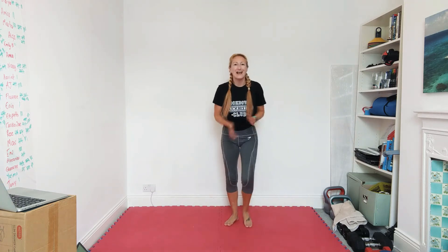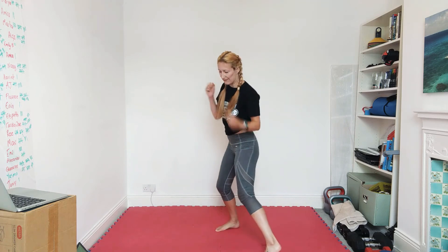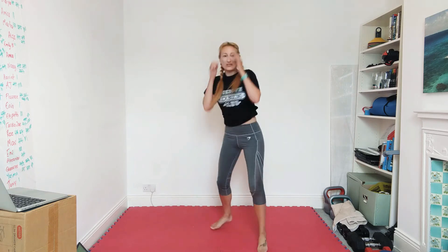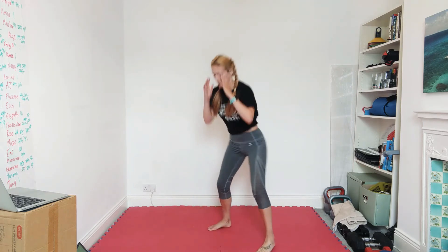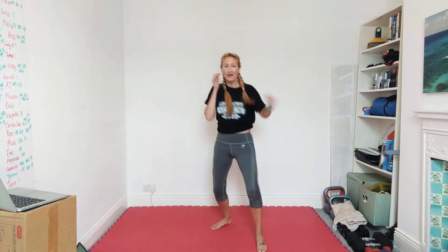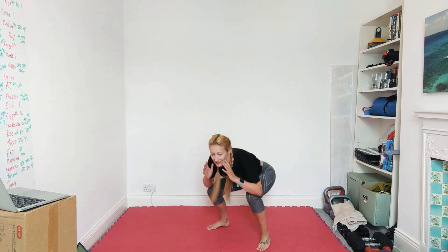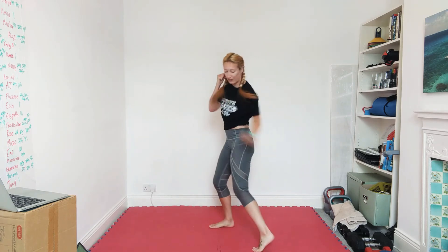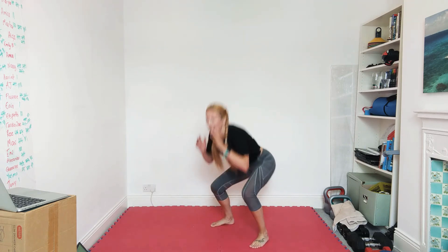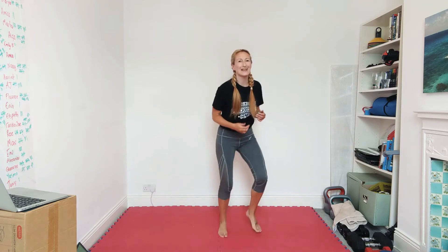All right, orthodox left leg in front — hook, cross, liver, squat. Hook, cross, liver, squat. Speed it up. Do not forget to turn the toes on that cross. Five seconds — yes, keep going. Quarterbacks back.